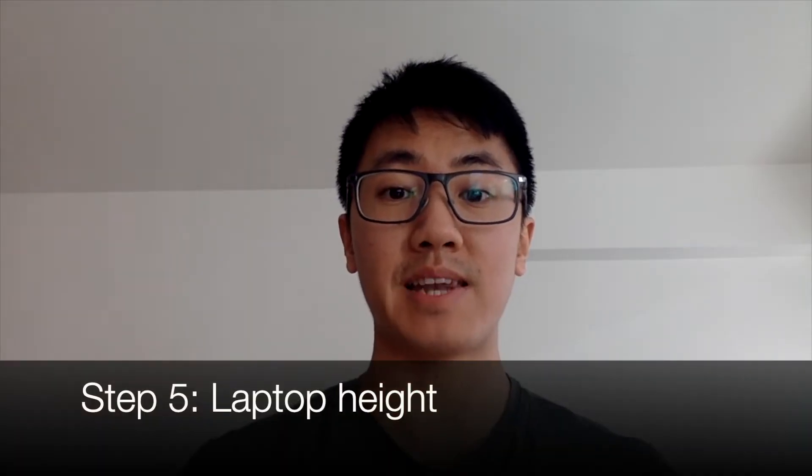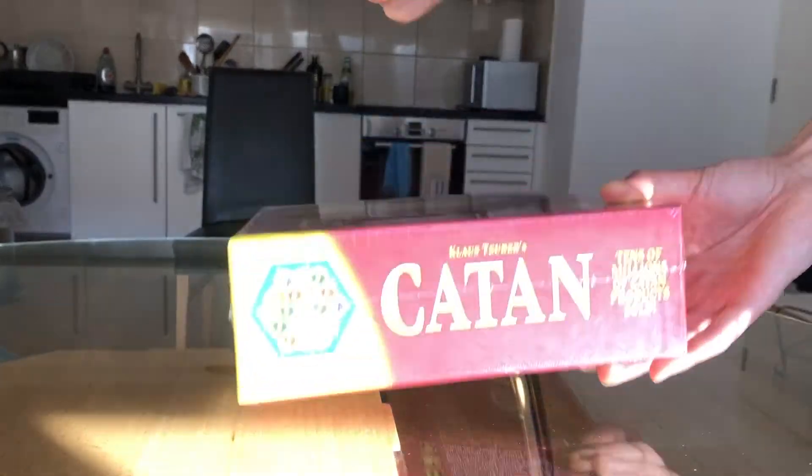Step five is the height of the laptop. Usually when you set up your laptop camera, it's pointing directly upwards, so giving the interviewers a really good view of your nostrils. To solve this, increase the height of the laptop so that the camera is about eye level. I do this by stacking it on some books, or some boxes, or my personal favourite, Catan.